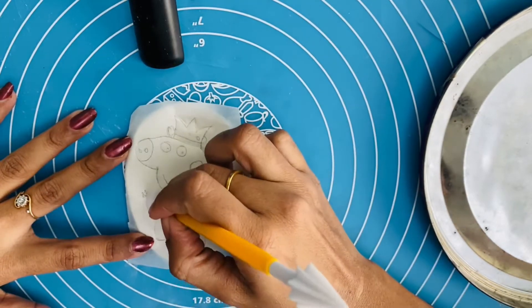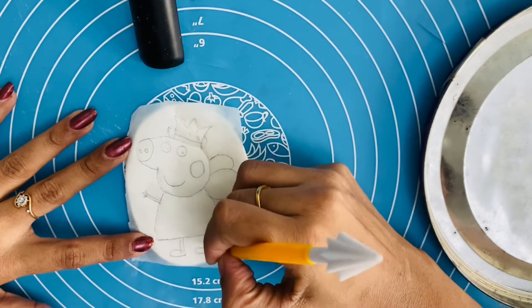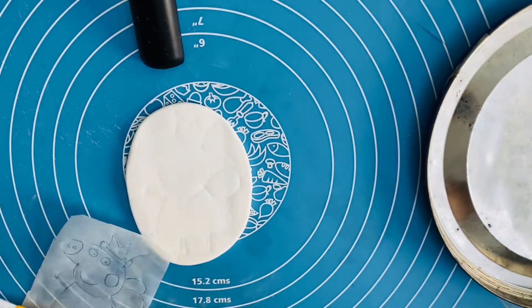Then we will put a base. If you want to make a figure, you can use a sugar paste. We will use a gum paste.